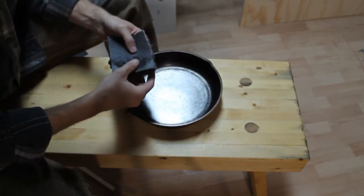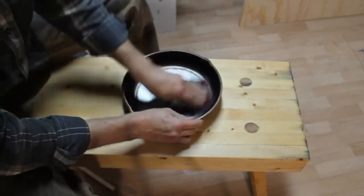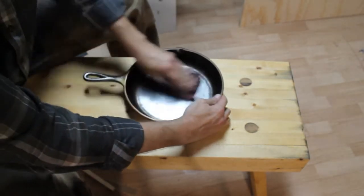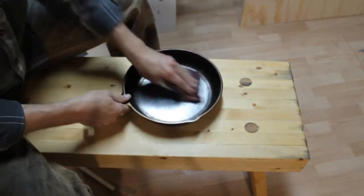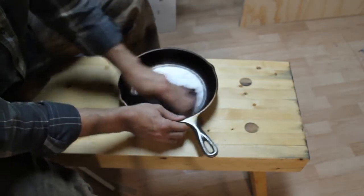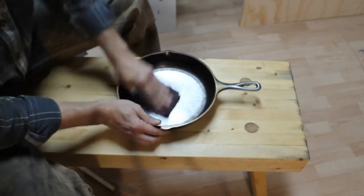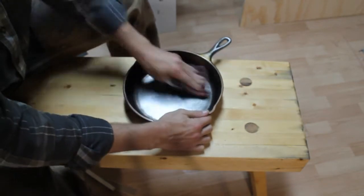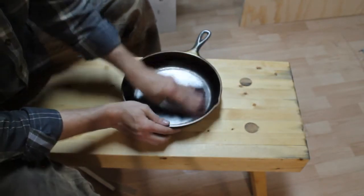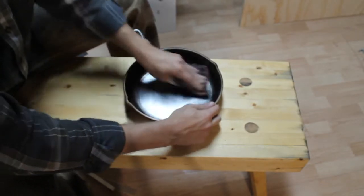The sandpaper is getting clogged up so I'm going to flip to the other side. I can already feel a significant difference in resistance - it's cutting and it's not clogged. I'm going to show you how I deal with clogged sandpaper or emery cloth. Just because it's clogged and isn't cutting anymore doesn't mean it's time to throw it away - it's time to clean it.